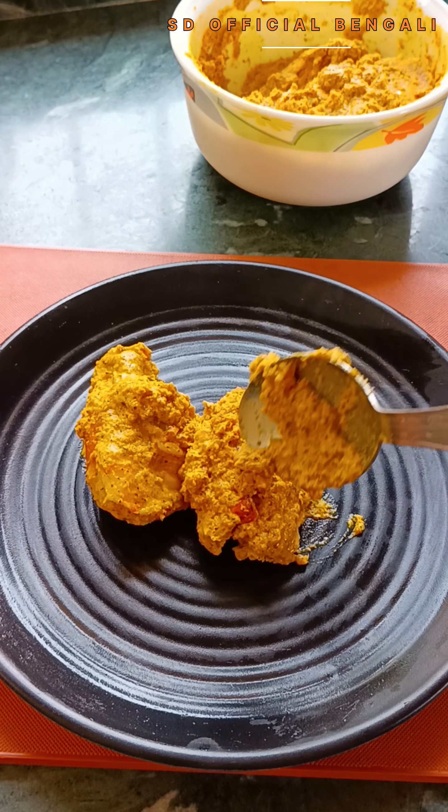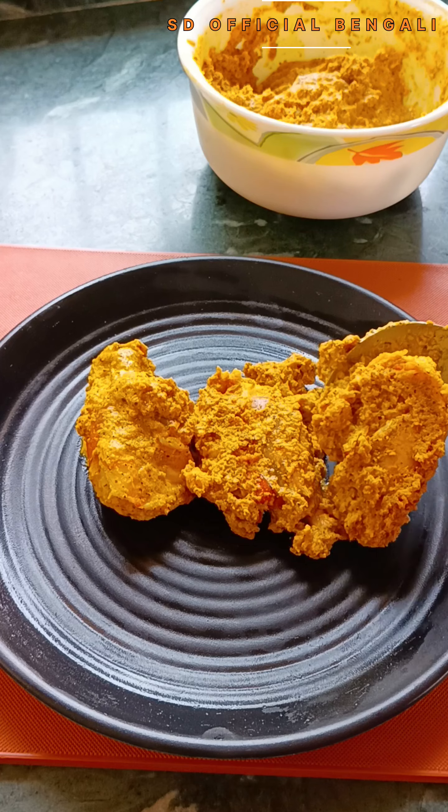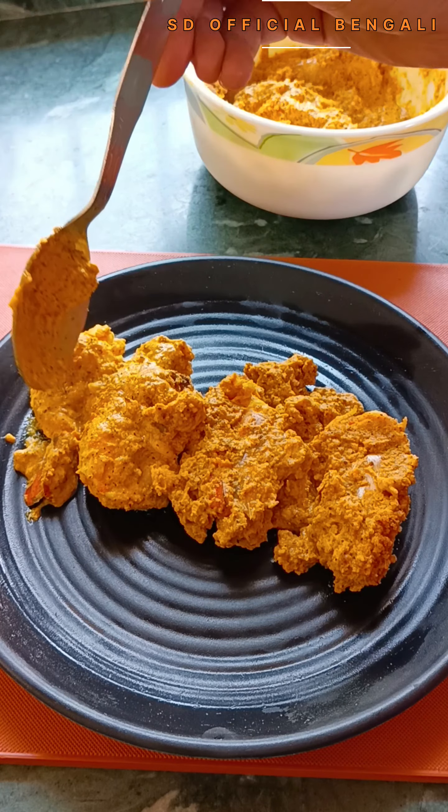If not fully cooked, we can put it back in the microwave and continue cooking. We will use another 2 minutes in the microwave if needed.